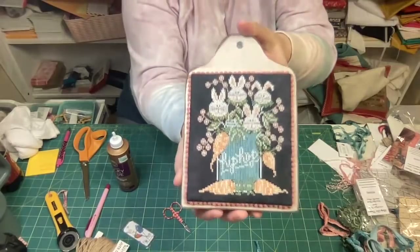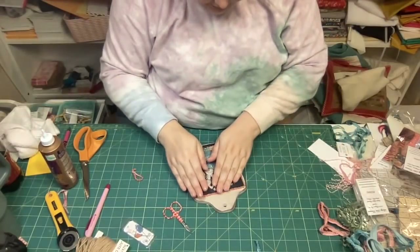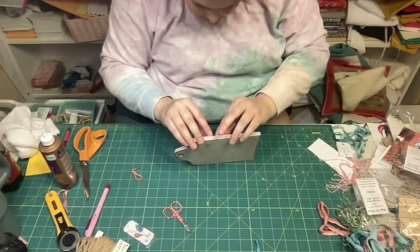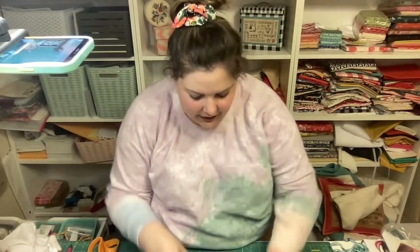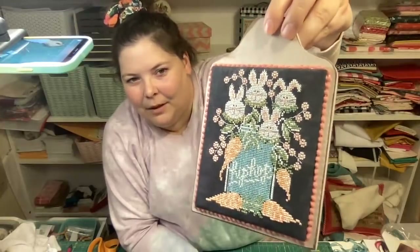Yay! Look how cute that is! Here is where we're at so far - we have our cross-stitch mounted and our pom-poms attached.